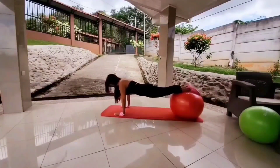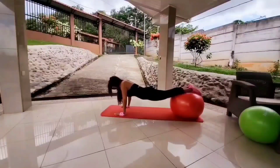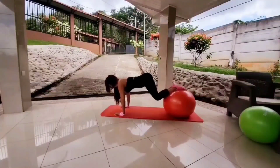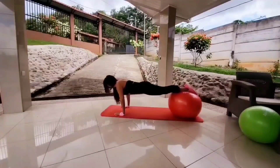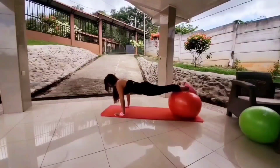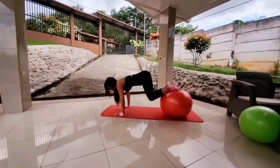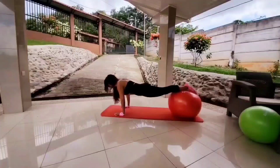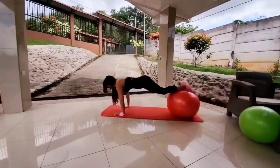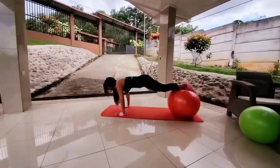Hold a nice, strong plank. As soon as you're in position and stable, bring the ball in with your feet and take your bum up high. Here we go. When you bring it in, hold for a few seconds, and when you take it out, hold for a few seconds. Focus on the midsection, focus on the abs. I know the abs are burning — you can do it. This is a very effective routine. You may have difficulty controlling the ball initially, but as you continue to do this routine, you will get better and better.